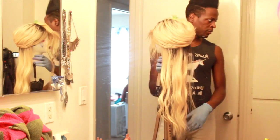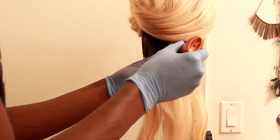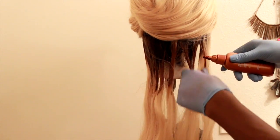The first color I'm gonna ombre out with is this light ashy brown. As I used it I was like, oh this looks a little bit lighter than it is on the bottle. I was a little bit disappointed.